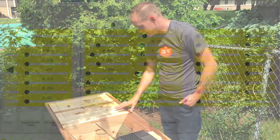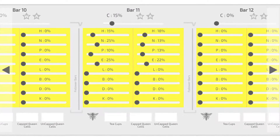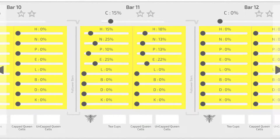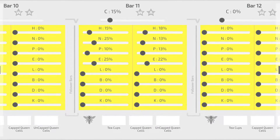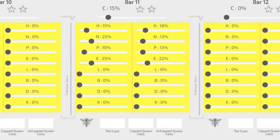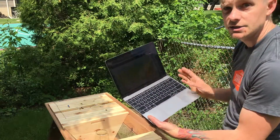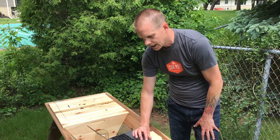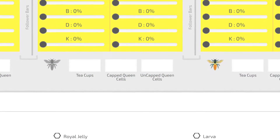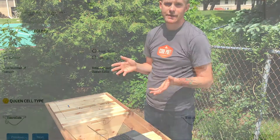On the second page of the healthy hive inspection form you're going to see the bar-to-bar inspection. You can look at how much honey, nectar, pollen, eggs, larvae, and other items are on each bar and each side of the bar. You can quickly highlight which bar you saw the queen on by toggling the bee icon in the app.